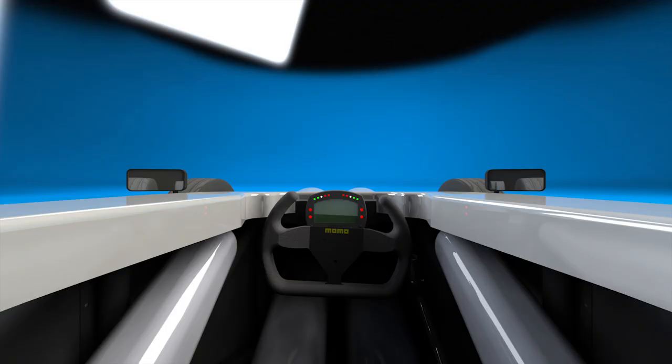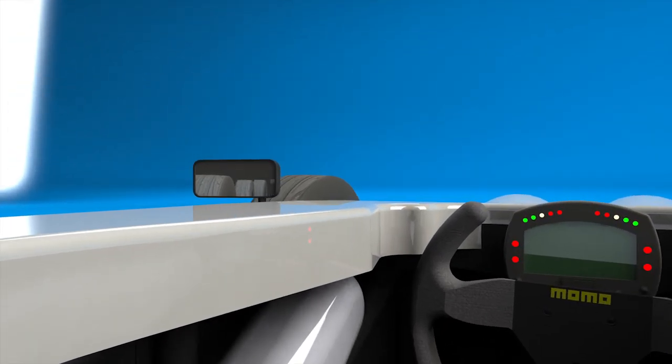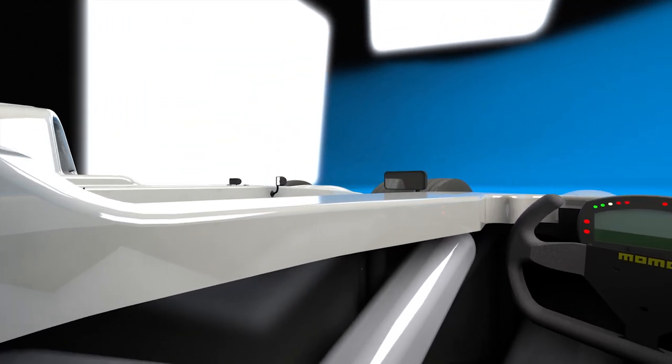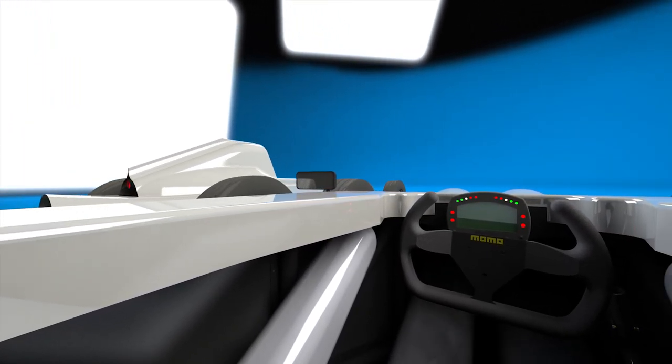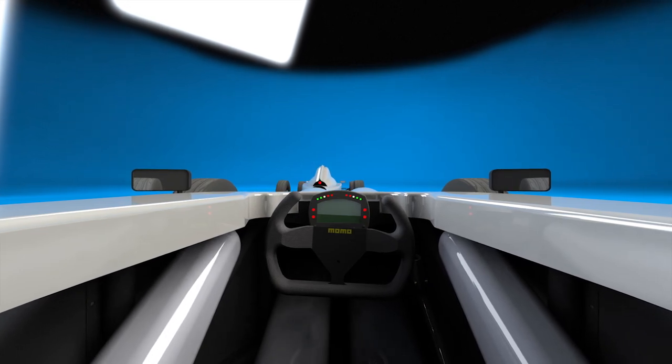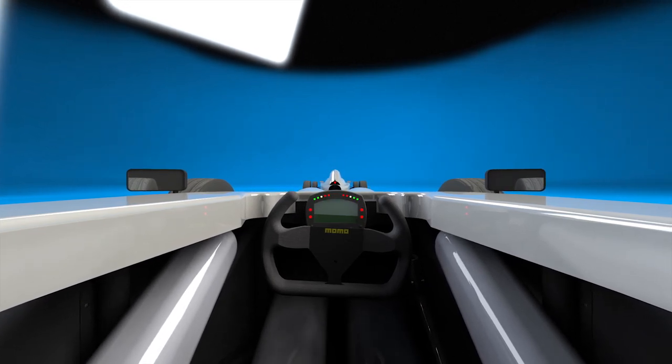One great advantage of having the car completely designed in SOLIDWORKS was that I was able to make changes to improve the visibility from the cockpit, even going so far as to place other cars around my car to make sure that I would be able to see them clearly. The shape of the upper bodywork was dictated by this, and ultimately there were flow-on effects to other parts of the design such as the chassis to accommodate these requirements.